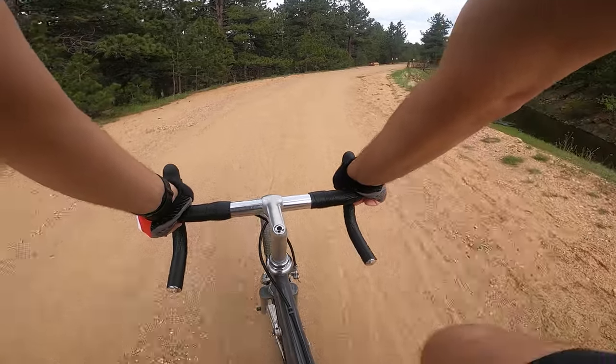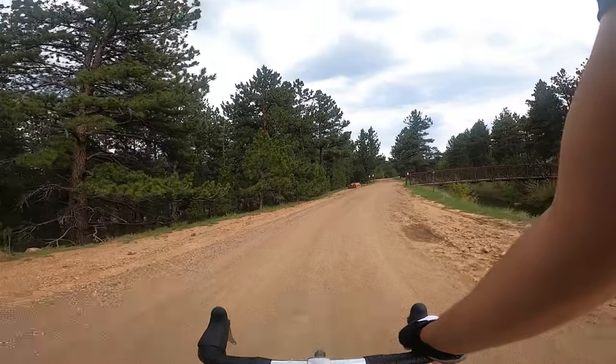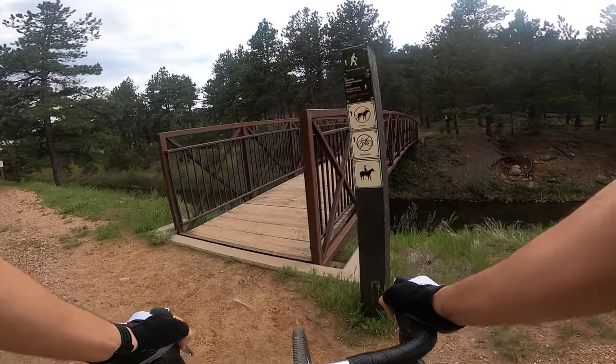That's pretty. Ah, see this is sad — no bikes.